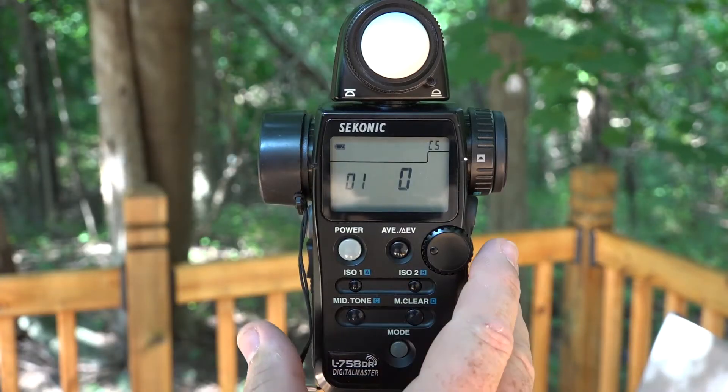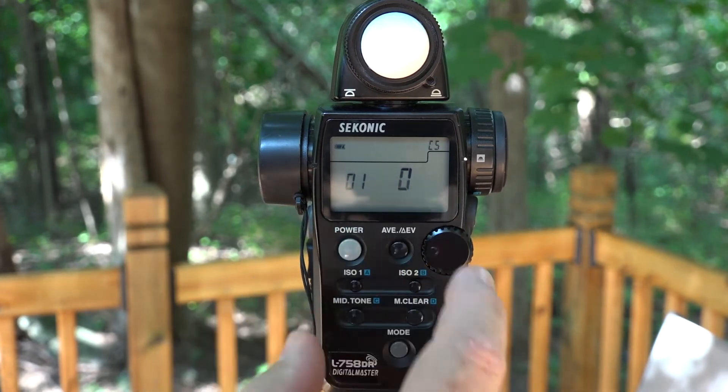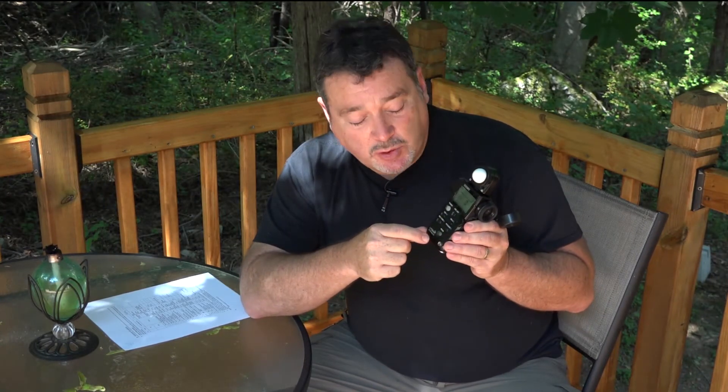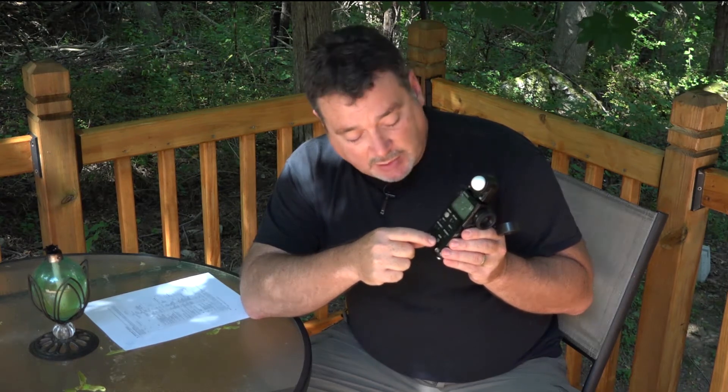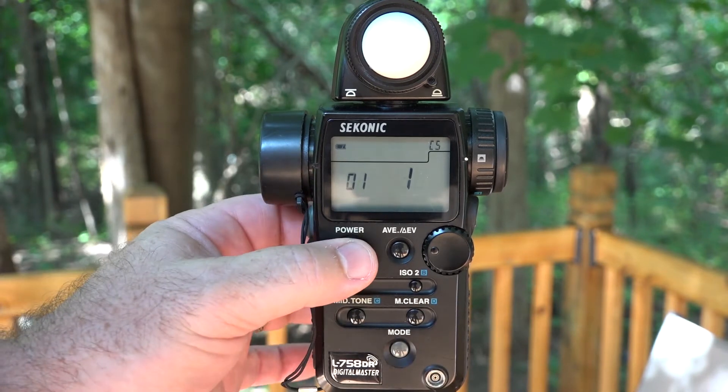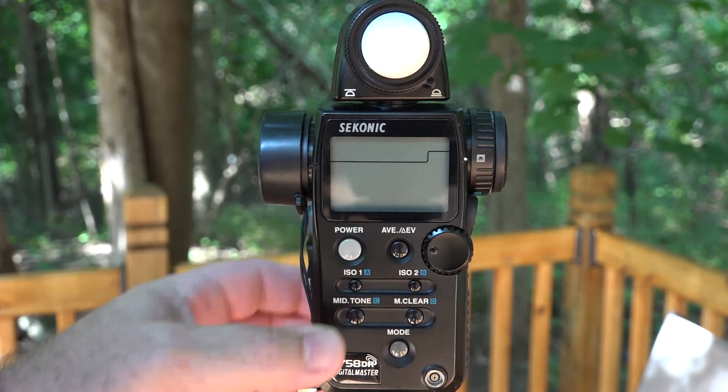Custom setting 01 controls what the ISO 2 button does. If you leave it on zero, the ISO 2 button will just give you another ISO setting. We want filter compensation. To cycle through the choices, just tap the mode button. Hit the mode button once and it changes to 01-1, which sets the ISO 2 button to be a filter compensation factor.